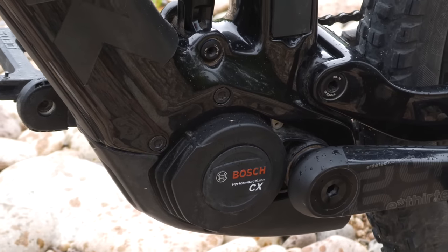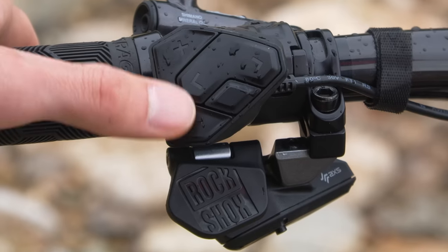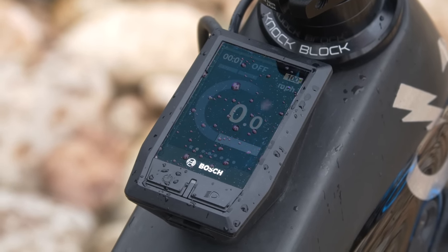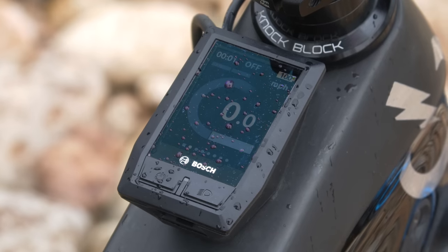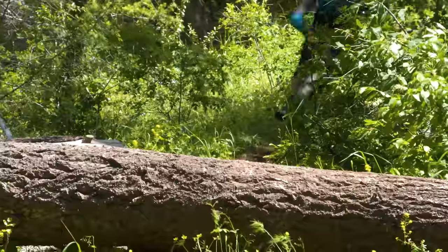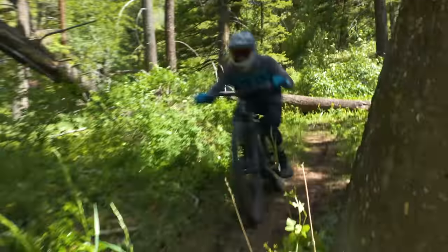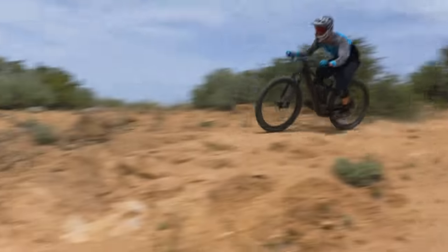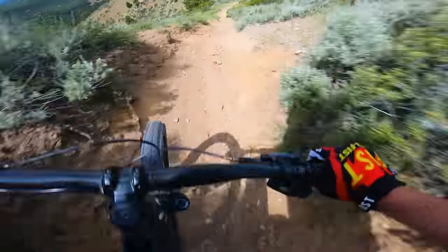The 250-watt Bosch CX motor has a wide range of power settings that you can access through the informative top tube display, plus it has super snappy acceleration and consistent torque through your cadence range. Extra effort on this bike is rewarded more than any other, since the motor just keeps on pulling, giving you that little bit of extra consistent torque that makes it amazing in scenarios where you're just pushing things to the max.